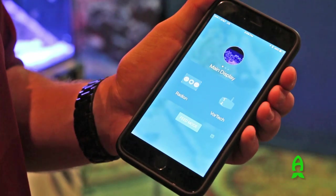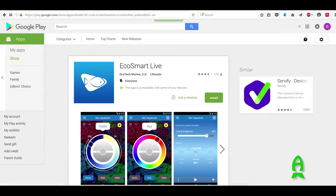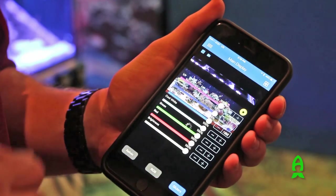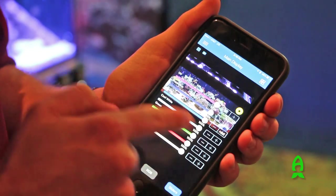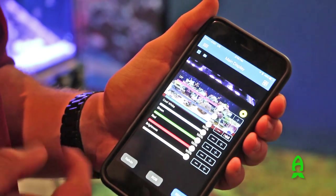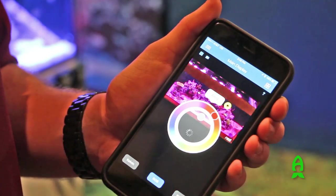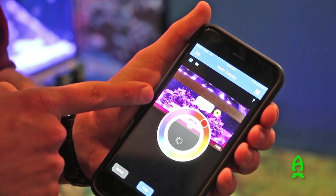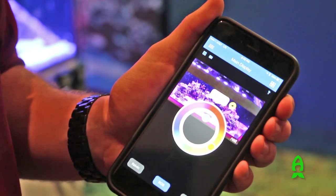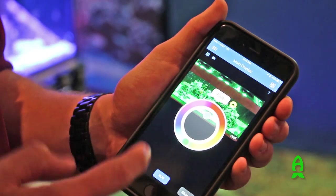One of the cool things about Ecotech with the ReefLink is that you can connect to EcoSmart Live, which is both an app for Apple or Android phones as well as a website. Right here I'm connected to our aquarium in Pennsylvania. If we want to control our Radion here, you can see in the background an image of our tank — this is a live video stream using a drop cam or a Nest — so if I want to control this tank in Pennsylvania from here in Orlando, I can do that and basically just select the color of the tank and you can see it changes in real time.